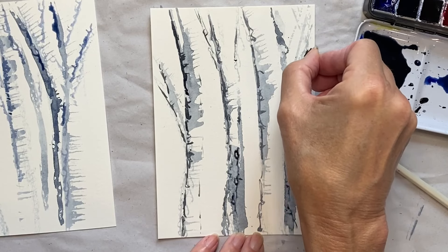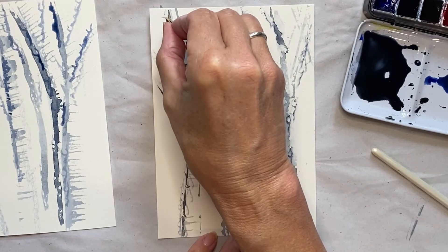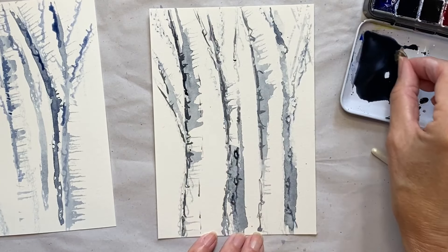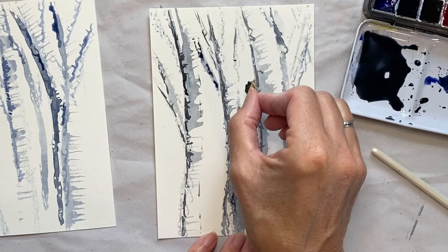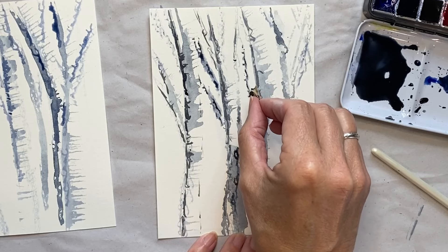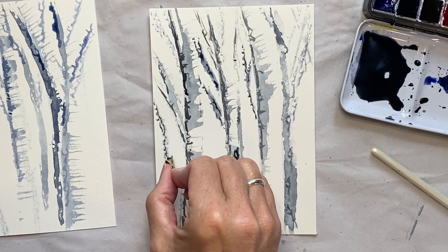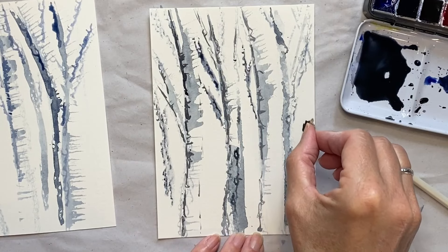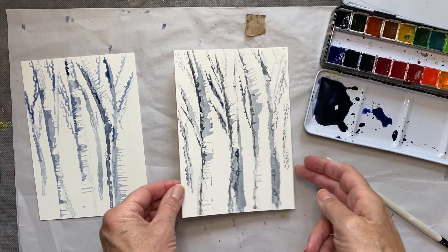I really do encourage you to play with this idea, especially if this is something you haven't done before — allow yourself to make mistakes, allow yourself to experiment and try things. If you put this in your sketchbook, you could annotate it and explain what you did. The more you do the better you'll get. I like how this effect gives the impression of the trees in a woodland.